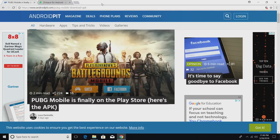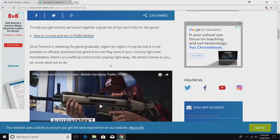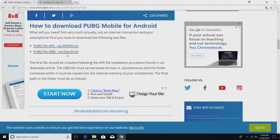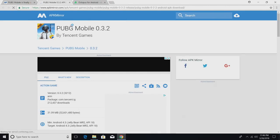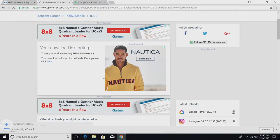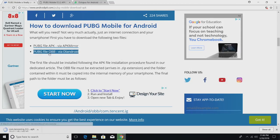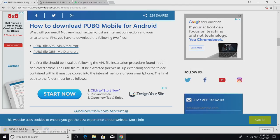The first thing we're going to download are two files. We're going to head to the link in the description — I'll also try to make a mega link in case this gets taken down. We're going to get the PUBG APK from APK Mirror and start downloading it. Then we need the OBB file — just click right there and it's going to start downloading. Now that's almost 650 megabytes, so it might take a little while.